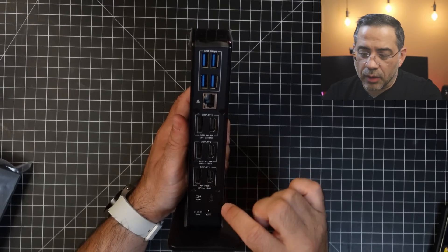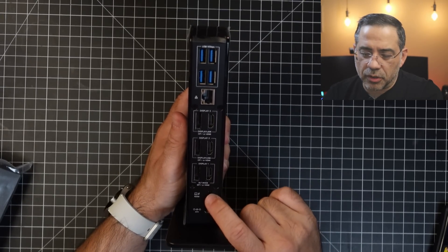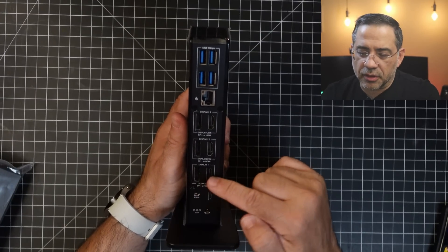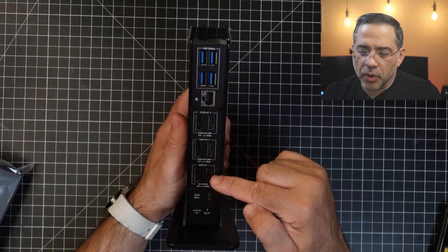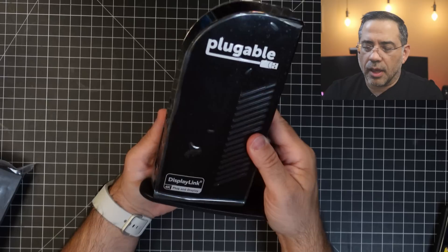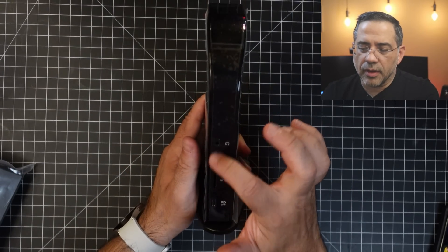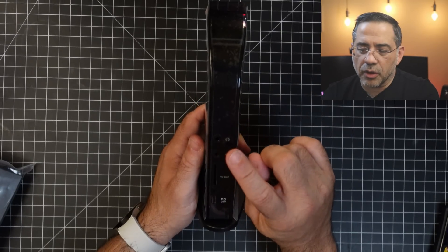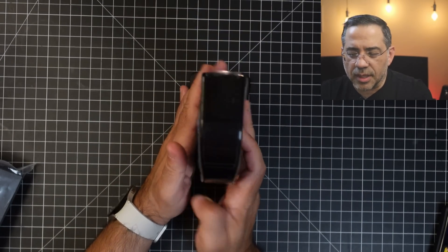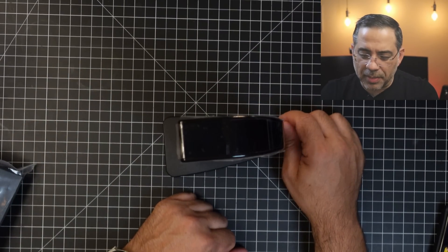In the back you have your PD port and your power input — remember, the PD is for charging your laptop. You have all of your connectivity options: DisplayPort, HDMI — all 4K — your Ethernet connection, and four USB ports. Flipping to the front, you have your SD card reader, PD port, and then your audio out and mic port. Pretty slim and sleek, doesn't take up a lot of space, and it's not going to tip over. I like that it comes with a built-in base.